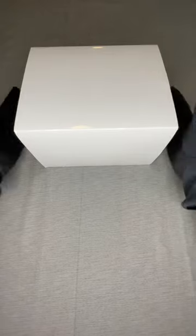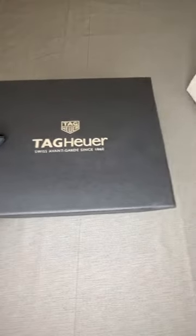Hi, my name is Alec from Coffee and Watches, where art and science converge. Here we have a special timepiece — I'm going to be doing an unboxing. This one is a Heuer Carrera 60th Anniversary.